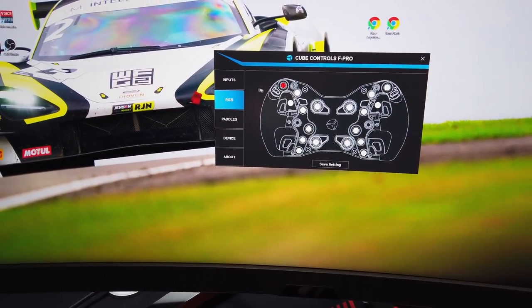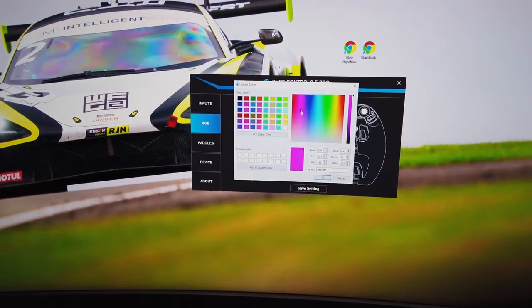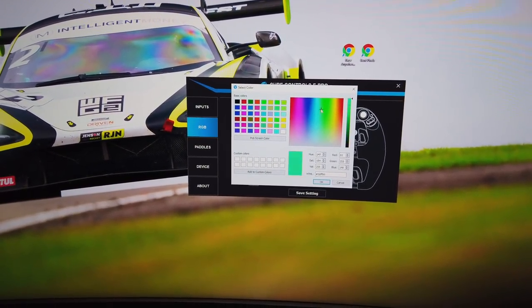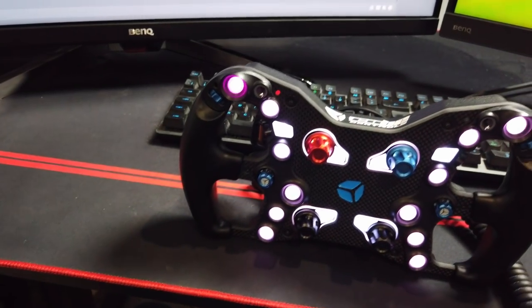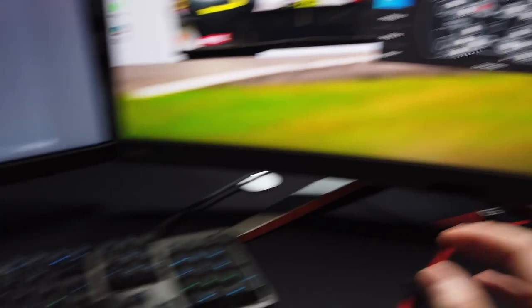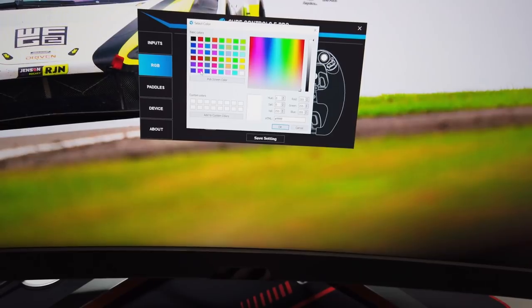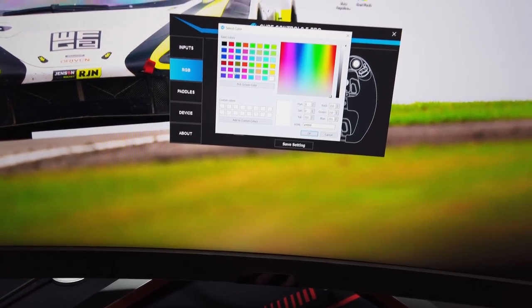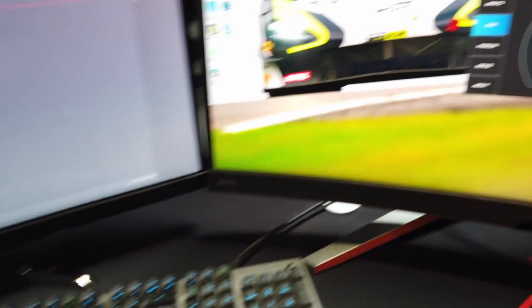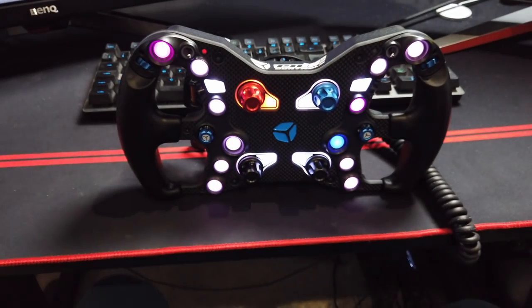So let's put it to a pink or purple in the top left — there you go. You can change any individual button, so let's change that one to red where I'd have the brake bias. The customizability is next level — you can spend all day on that, put stickers on as well, and have a very specific, customized wheel exactly to your liking.